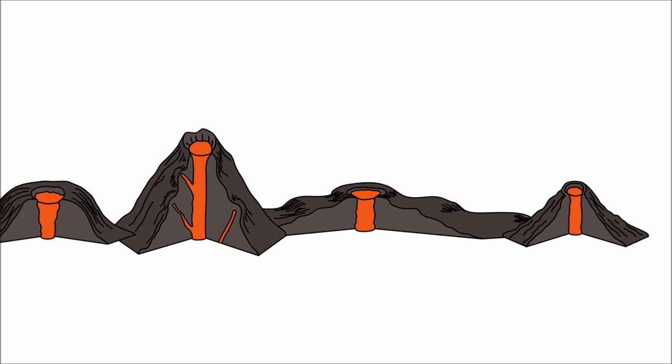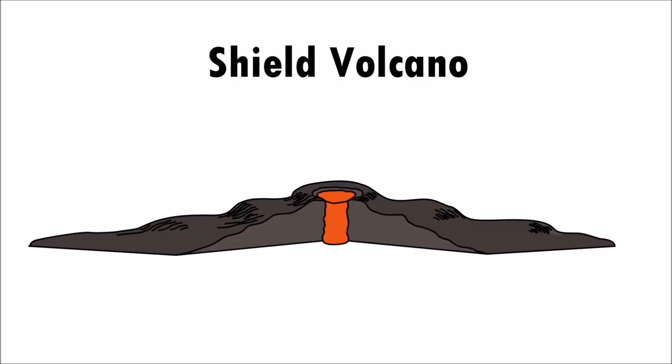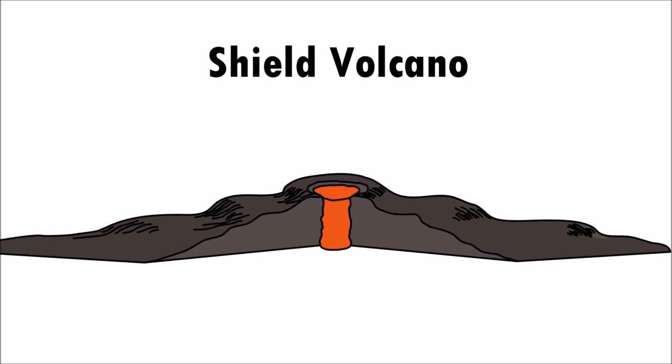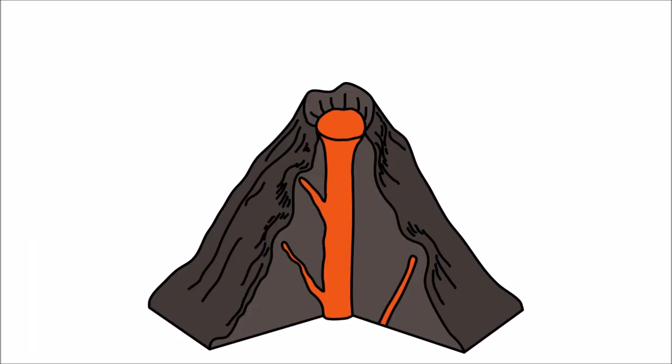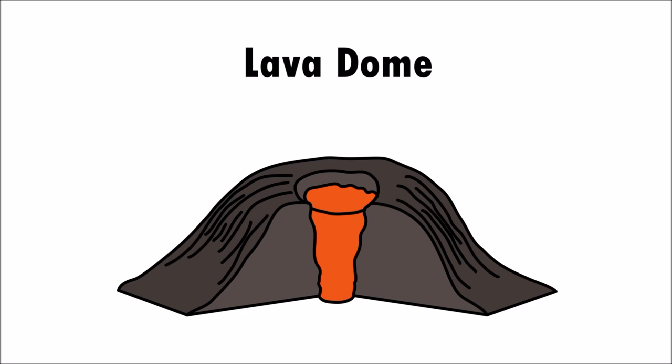Volcanoes have different shapes. Cinder cones — these volcanoes are cone-shaped. Shield volcanoes are more flat and are some of the world's largest volcanoes. Composite volcanoes are tall and thin. And lava domes — these volcanoes are dome-shaped because the erupting lava is too thick and builds up at the top of the mountain.